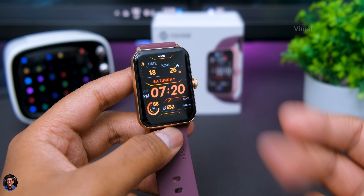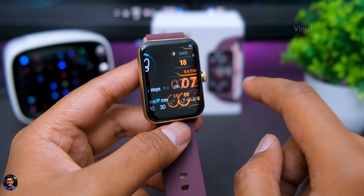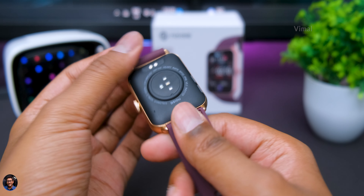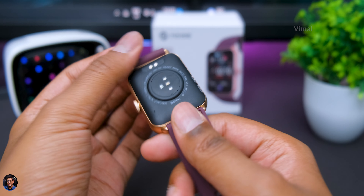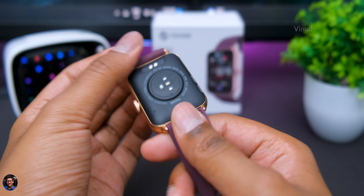Let me talk about battery life. Bluetooth calling smartwatches typically have mediocre battery life — same case here. On typical day-to-day usage with brightness at around 50% and always-on display enabled, you can expect around six to seven days. If you're a heavy user doing a lot of Bluetooth calling, you'll get only around one day of battery life. These were the results I was getting during testing.